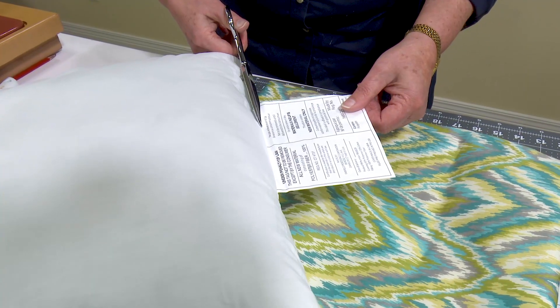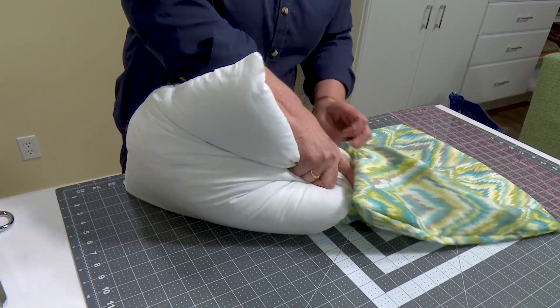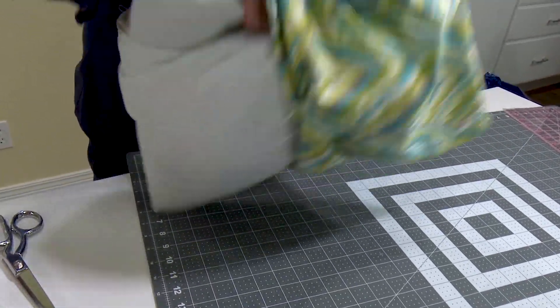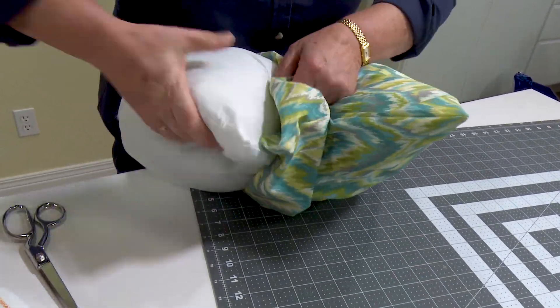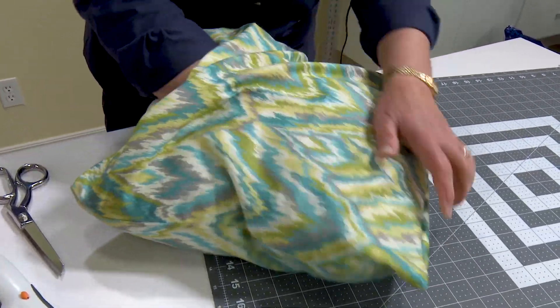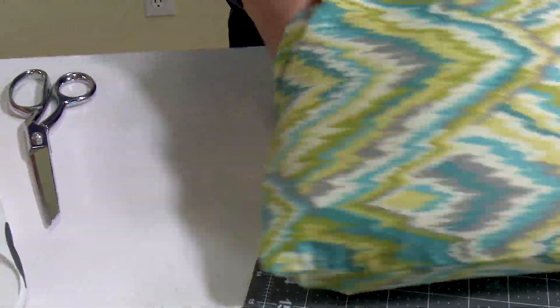If you're using a new pillow form, we recommend cutting off the tag so it's not felt. Then we can stuff our pillow insert inside of our new decorative cover. We've left the opening rather small so this will take a little bit of time. Once the pillow insert is inserted in the cover, push your hand to each one of the corners and ensure that the pillow insert is laying neatly in each corner.